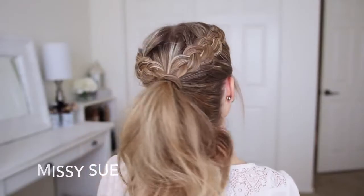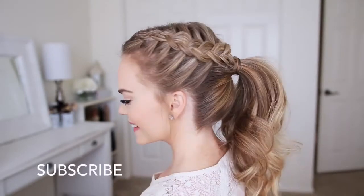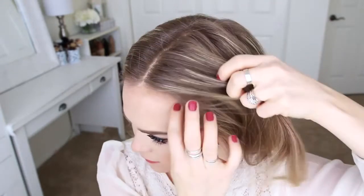Hey everyone, thank you for watching. Today's tutorial is this ponytail hairstyle. If you're new to my channel, make sure to subscribe down below and let's get started. For this hairstyle, I've parted my hair slightly off-center.